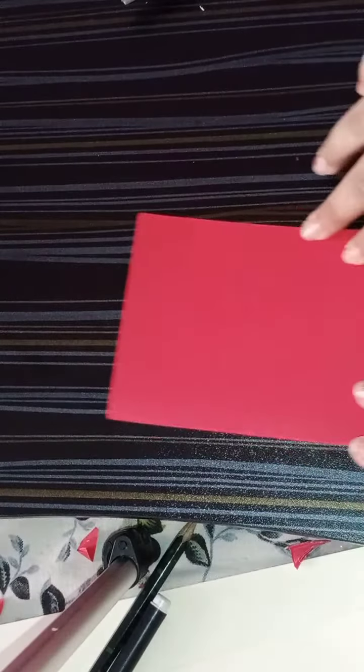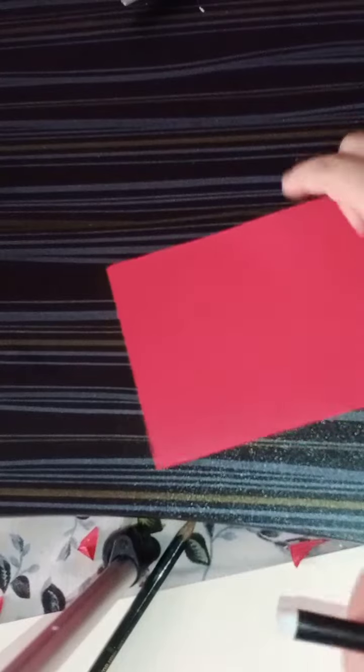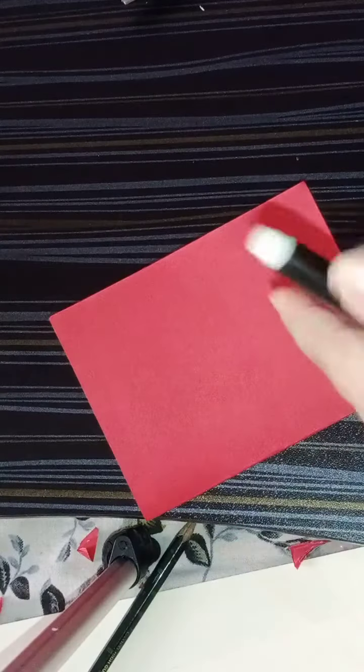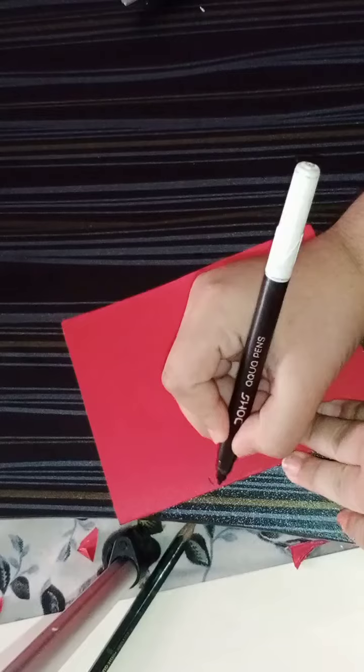Now I will tell you how to make a butterfly. I have folded a red color paper like this in half, and now I'm going to make a shape here.